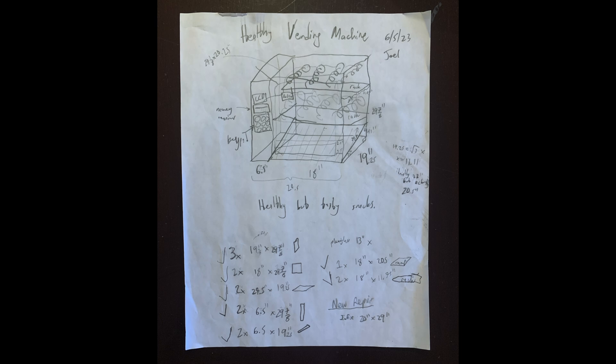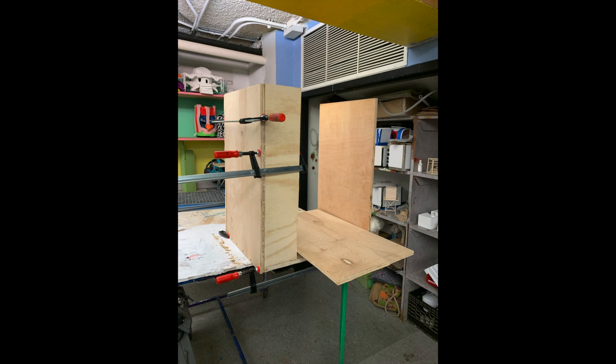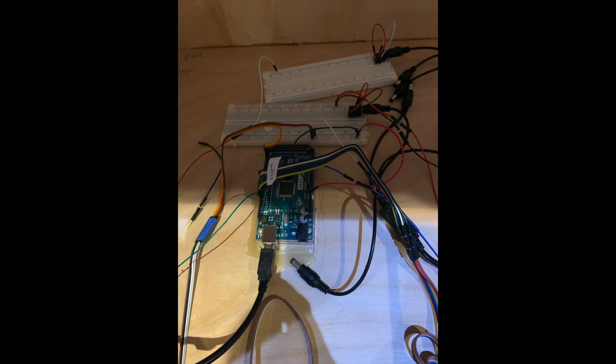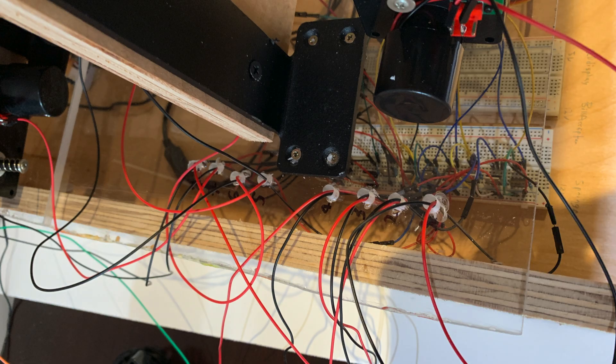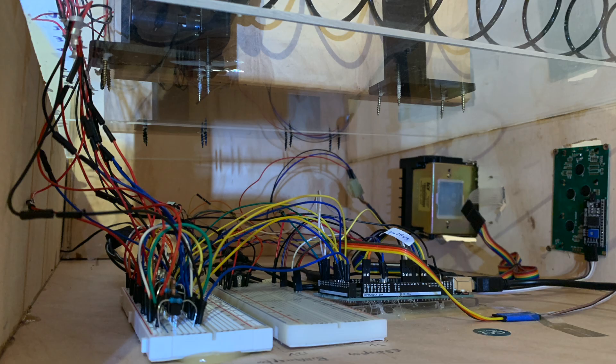I started by drawing out what I wanted it to look like. First, I had to build the box. I used the CNC machine for the front door, which has plexiglass embedded in wood. Then I started putting the electrical components in, which got more and more complicated.